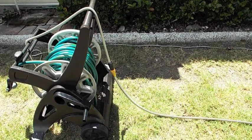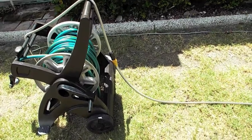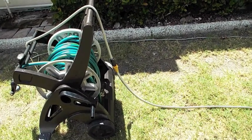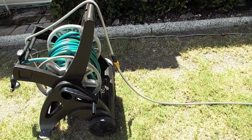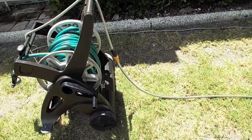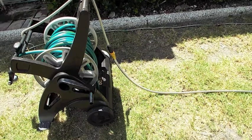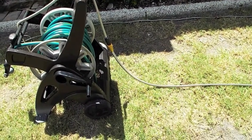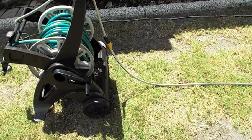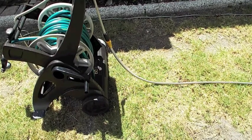We have two of the 10-year metal hoses connected. The shorter one is connected to the faucet and has no problem. The longer one, which is connected to the shorter one, you'll see when we turn the water on springs a leak between the brass connector and the hose itself.